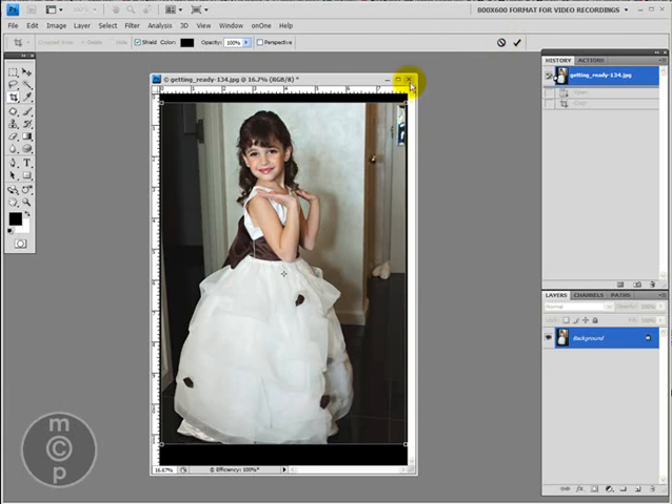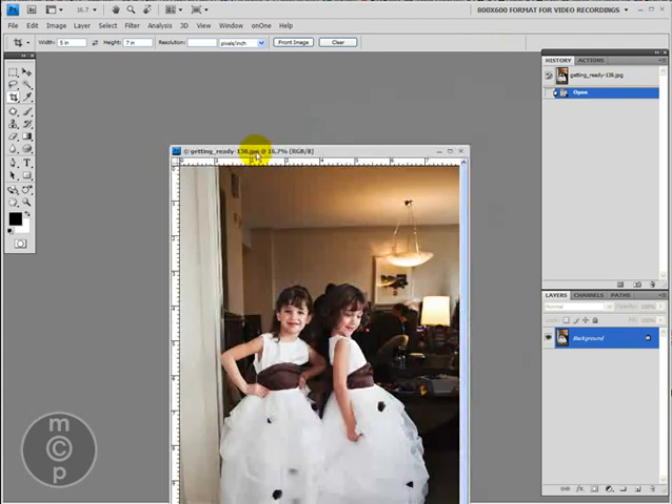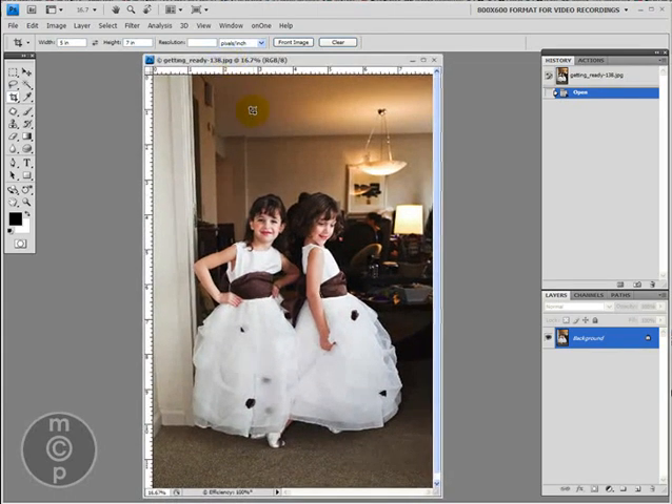Ideally, what do you want to do to avoid this? What you can do is try and shoot a little bit further back. If you're getting too tight with your crops in camera, you're going to run into this a little bit more, especially with full body shots. With close-ups, you can usually manipulate a little bit — not always, but usually. But with far away shots and full body shots, if you don't leave a little room on either side, you're going to have some trouble sometimes.